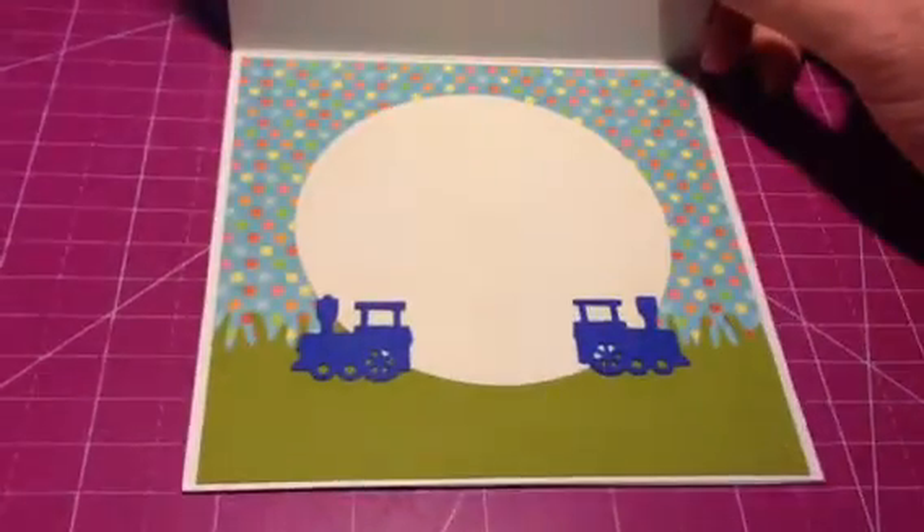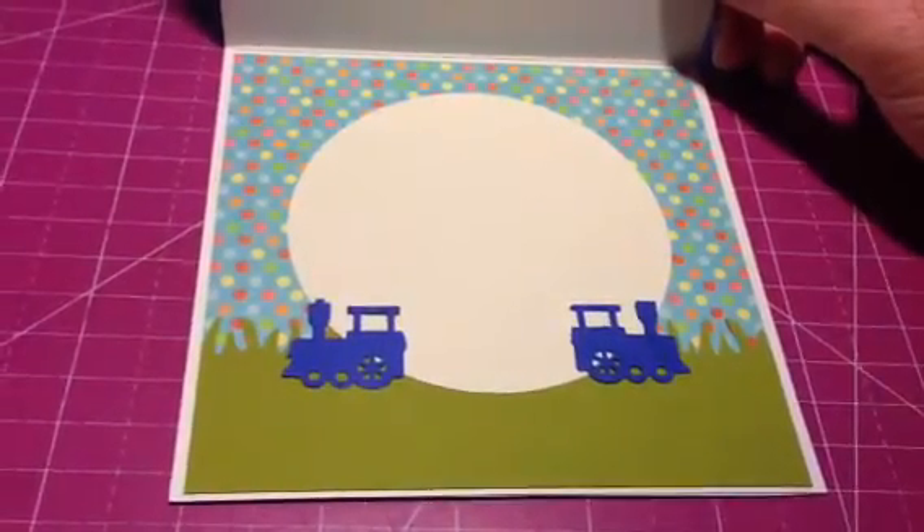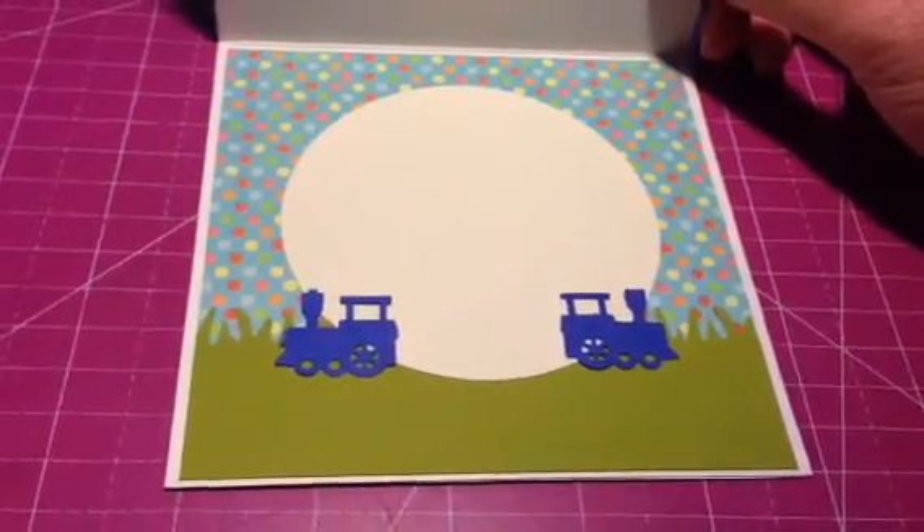And then I finished the inside with a train punch from Martha Stewart, and some paper from my stash, and some more grass that I punched out with that Fiskars punch.